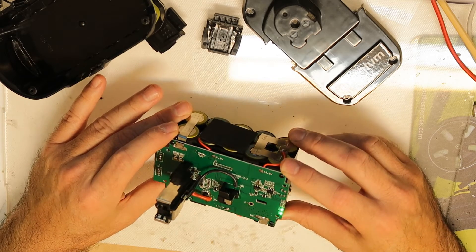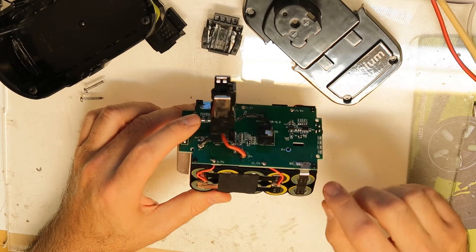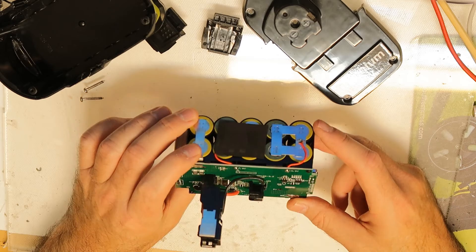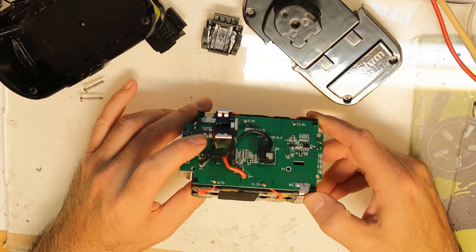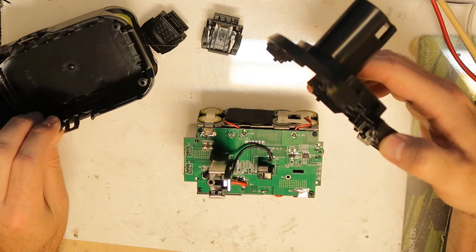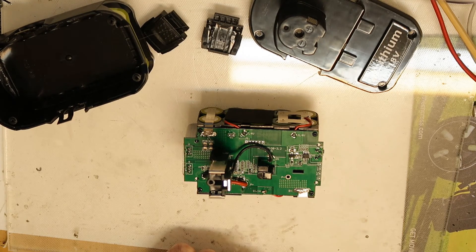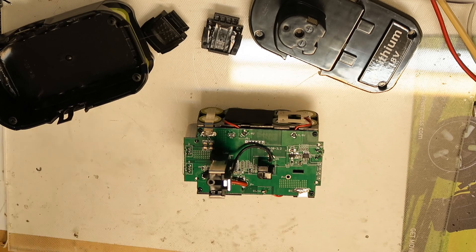We have one, two, three, four, five... ten cells total, connected pretty well and everything looks good. I'll rebuild it with new cells. I don't need to order because I have good cells to replace - Sony or any other good cells that I can insert instead. Thank you and bye.